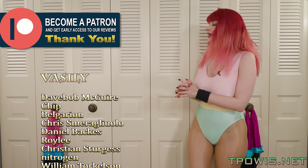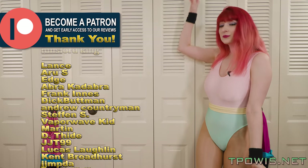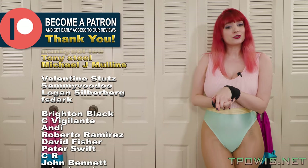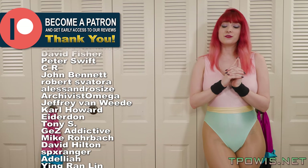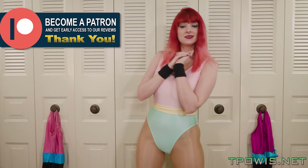Thank you guys so much for making everything possible that we do here at Patreon, and some of these lovely patrons, especially Vasily, who is still in the director's tier — he makes some of the extra videos that you guys get to see possible. And as always, I'm Lily and I will see you next time.